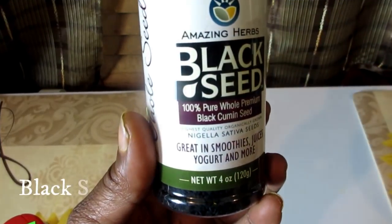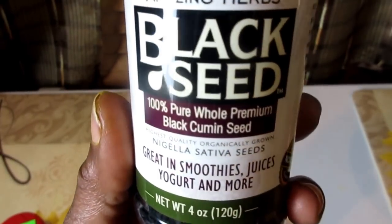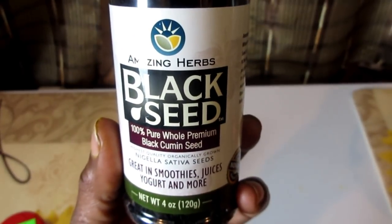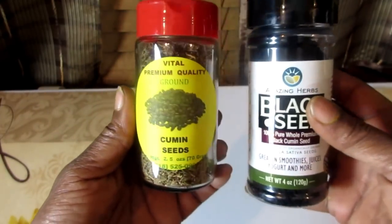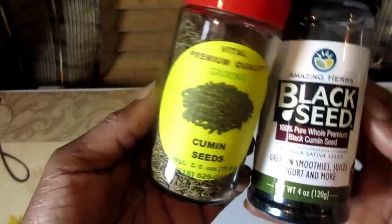Black seed aids in losing weight and has over 250 vitamins and nutrients including omega-3, which is a fish oil. Due to its real effect in maintaining weight loss, not only does this miracle seed affect weight loss, it also cures diseases of obesity such as heart disease, diabetes, stroke, sleep apnea, and osteoarthritis.